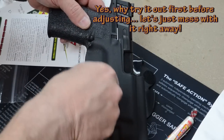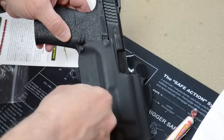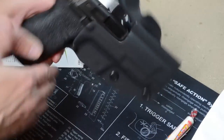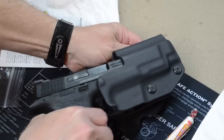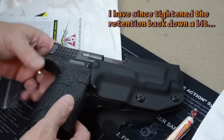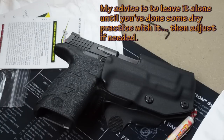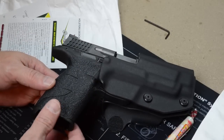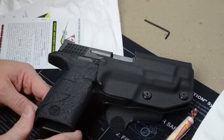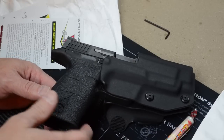One thing I've found with kydex or polymer or plastic holsters of almost any kind — they do tend to want to grab. Any time you've got plastic against plastic, just like metal against metal will gall, plastic does the same thing. Yeah, that feels better already. What I've found is if you take a silicone cloth or any kind of silicone spray on a cloth, use a little bit of silicone on the inside of the holster and that will make a big difference. If you do that three, four, or five times over a period of time, the kydex will actually sort of absorb that silicone — it doesn't just wipe off, it actually retains that lubrication quality on the inside.